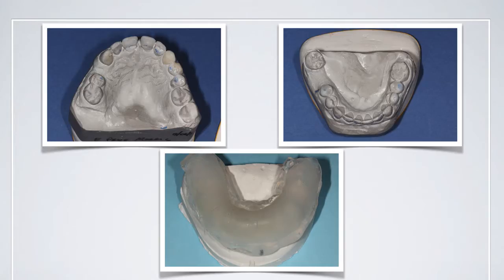Once we've got our diagnostic wax-up, we fill the clear tray with clear impression material, syringe that around the teeth, then join the two together and allow that to set. No adhesive is placed on the tray so that once we have the initial set, we can remove the tray and then cure directly through the PVS material.